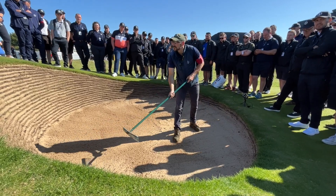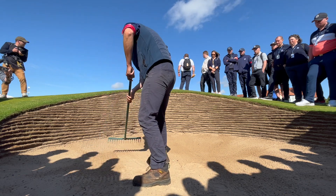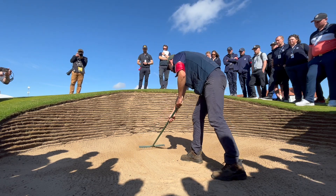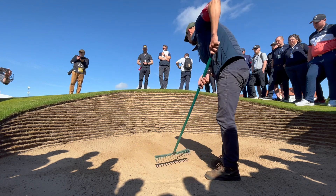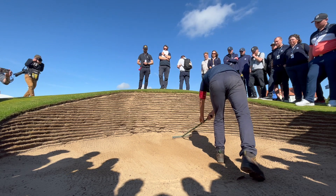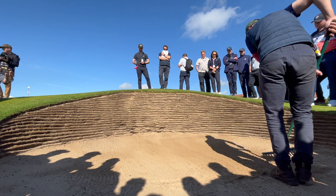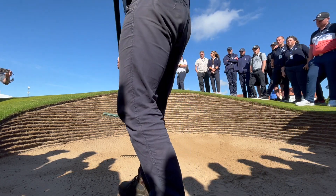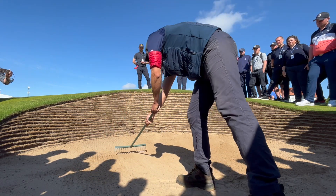Try and get as close as you can to the centre and slowly pull back. Try and do two passes on the smaller bunkers and three on a bigger bunker — this one is going to end up being three.